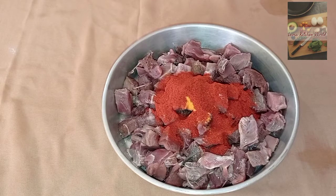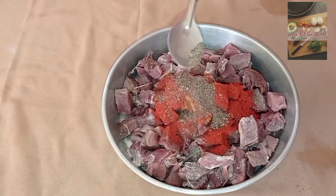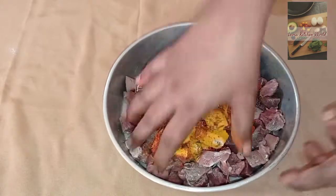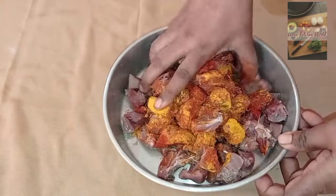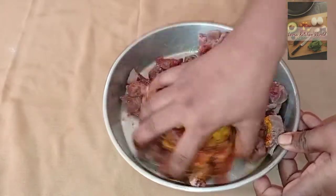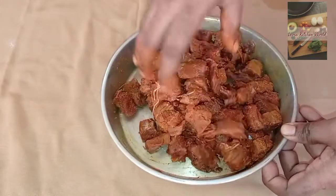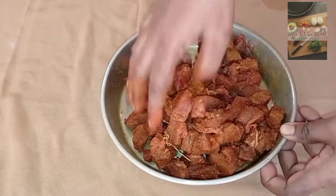1 tablespoon. 1 teaspoon. Just mix it up. I have to taste it.